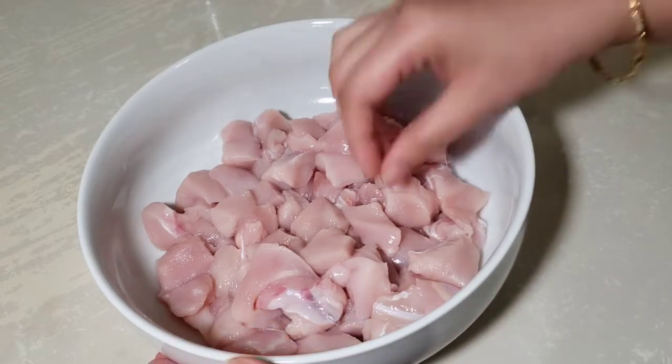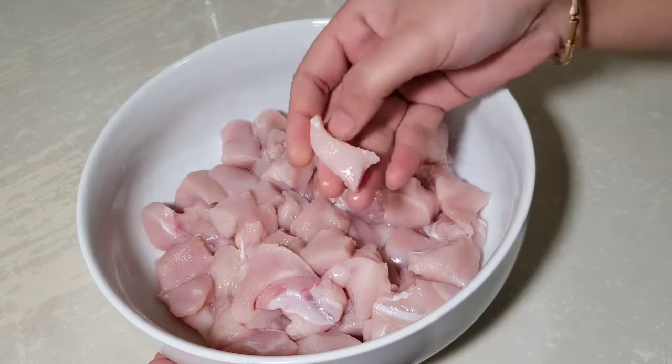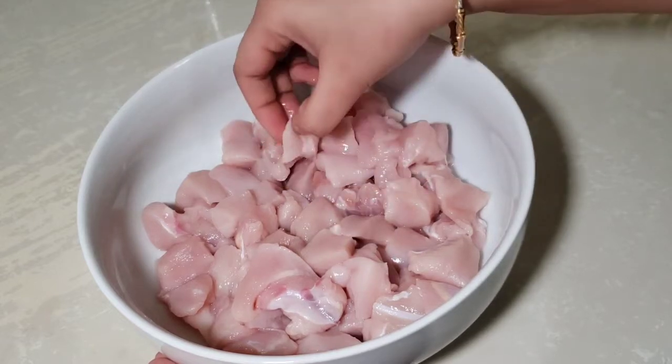For this chicken 65 recipe, I will add boneless chicken — half a kg. I will cut it into small pieces.